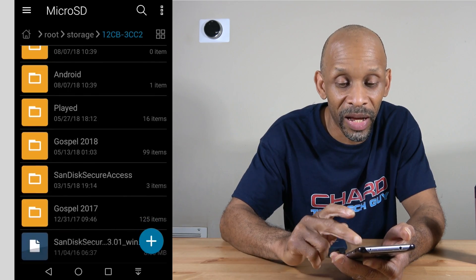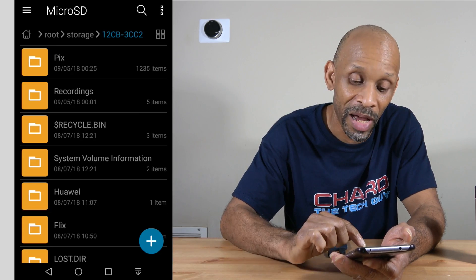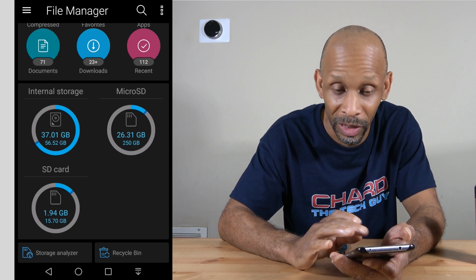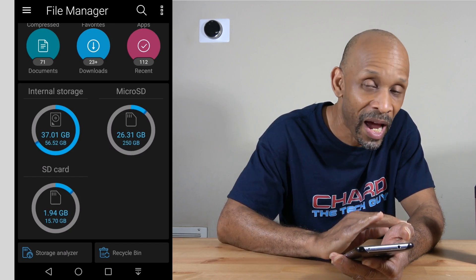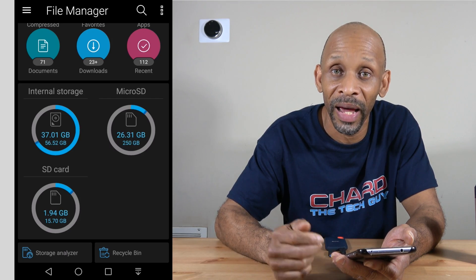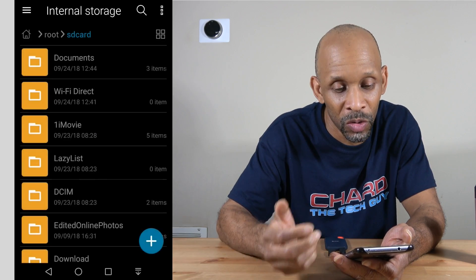If I click on it, I can see all the stuff stored on that drive, and I can add stuff or take stuff off. This is a great way to back up my phone — if internal storage is getting too full, I can transfer files off to this external hard drive and free up space. It's pretty simple to do.